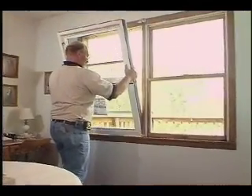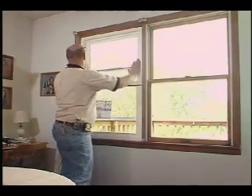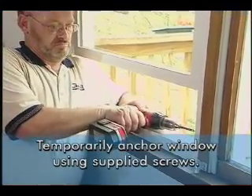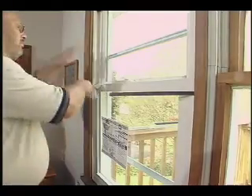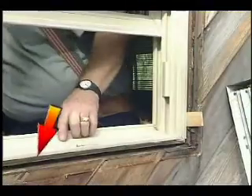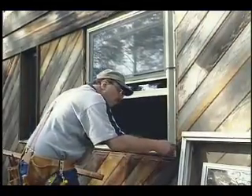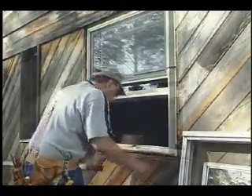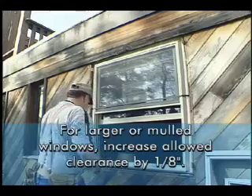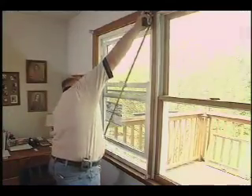With the center band of the window's packaging still in place, carefully set the window into the opening. Temporarily anchor the window using the supplied installation screws. Now cut the center band and pull it free. A properly sized double-hung window will have three-sixteenths to one-quarter inch clearance around the entire window's perimeter. This allows you to shim and set the new window independent of the squareness of the old frame. For larger or mulled windows, increase the allowed clearance by one-eighth inch.